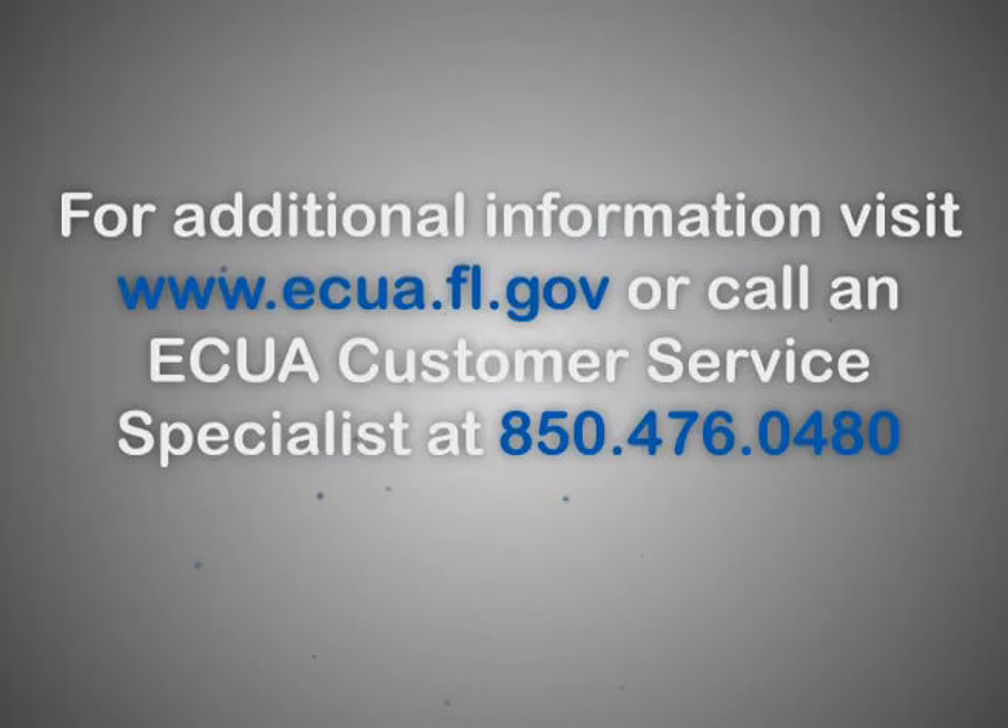For additional information, visit www.ecua.fl.gov or call an ECUA customer service specialist at area code 850-476-0480.